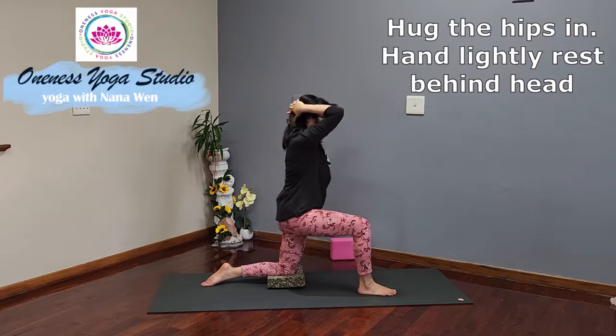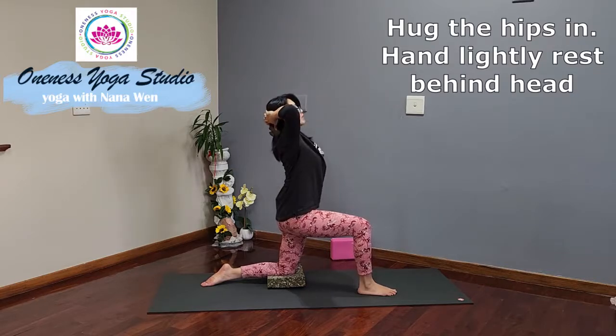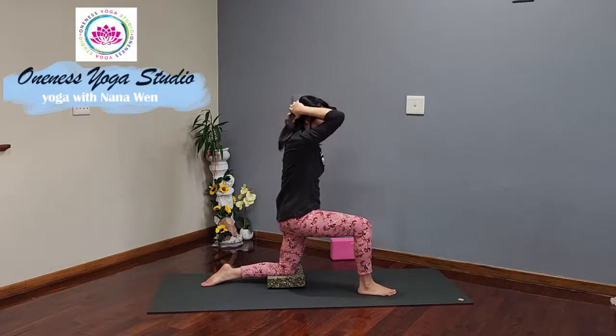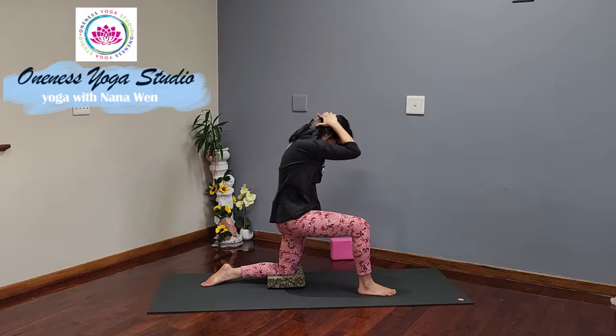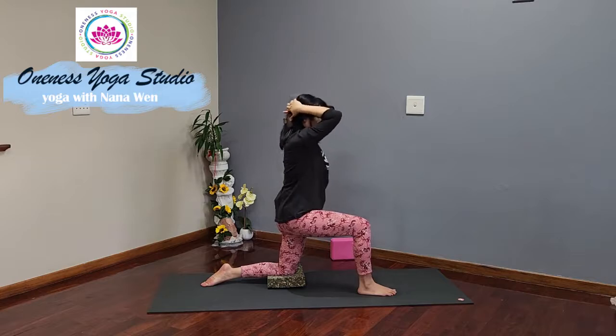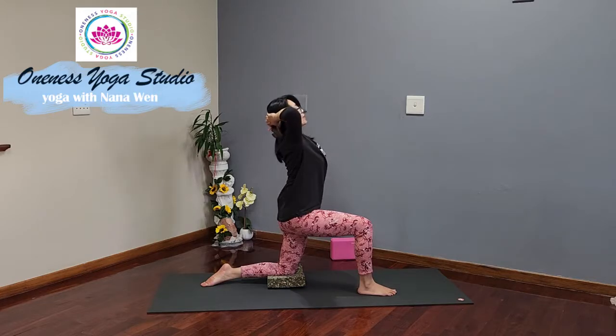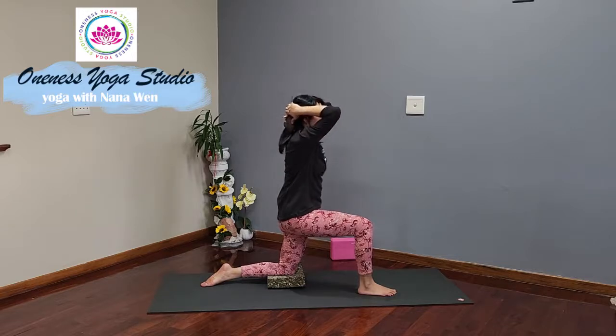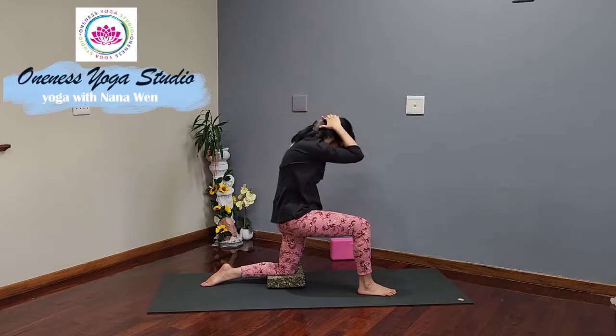Inhale, lift, elbow up, open the elbows, lifting the chest. Exhale, elbow in and curl, draw the belly in. If you find that you're wobbling, you're welcome to tuck the left toes under for stability. Inhale, lift, chest up and open the elbow. Exhale, rounding the back, draw the belly in.